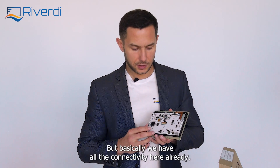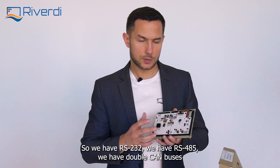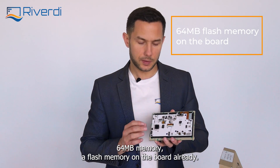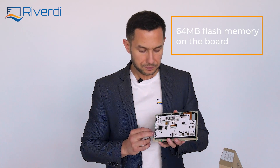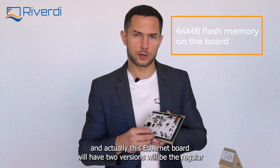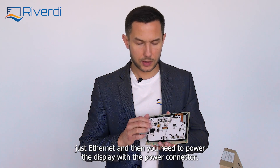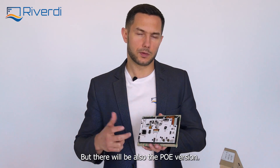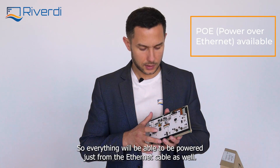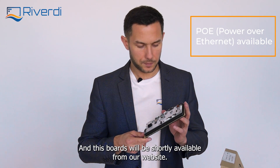We have all the connectivity already onboard: RS-232, RS-485, dual CAN buses which are very popular right now, USB, SD card, and 64 megabytes of flash memory on the board. We also have an extension for an Ethernet board. That Ethernet board will come in two versions — a regular Ethernet version requiring the power connector, and a PoE version, power over Ethernet, so everything can be powered just from the Ethernet cable. These boards will be shortly available from our website.